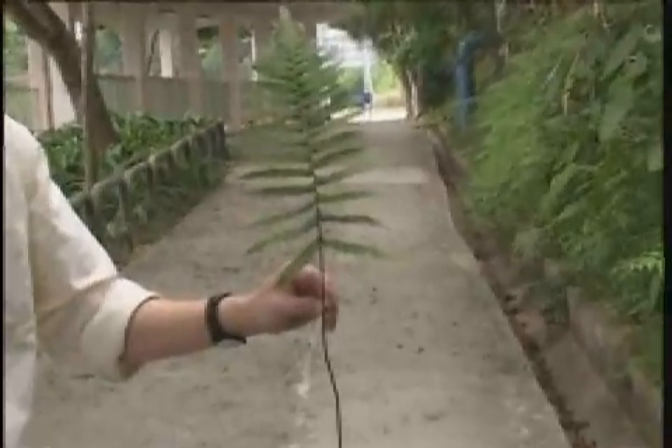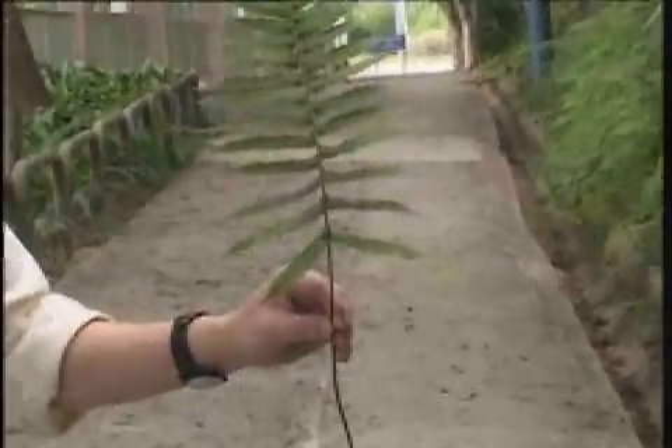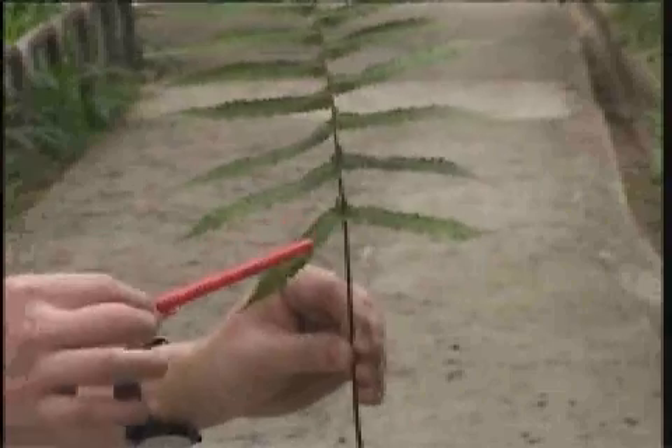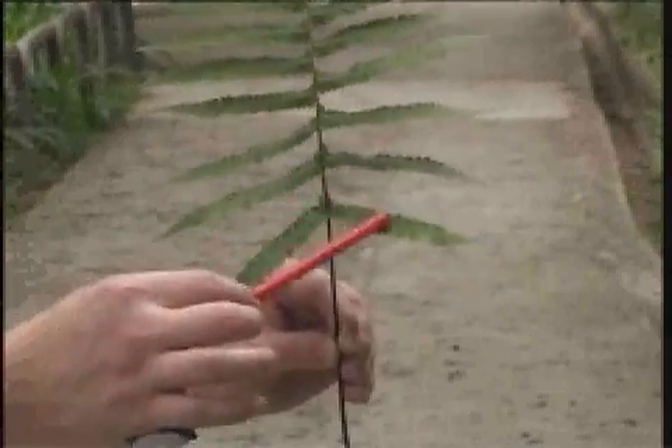This fern, known as Mou kuit, has pinnately divided leaves. The lowest pair of leaflets always attach at a more acute angle to the axis of the leaf stalk, resembling the moustache of a man. The sori are located on the lower side of the leaflets.